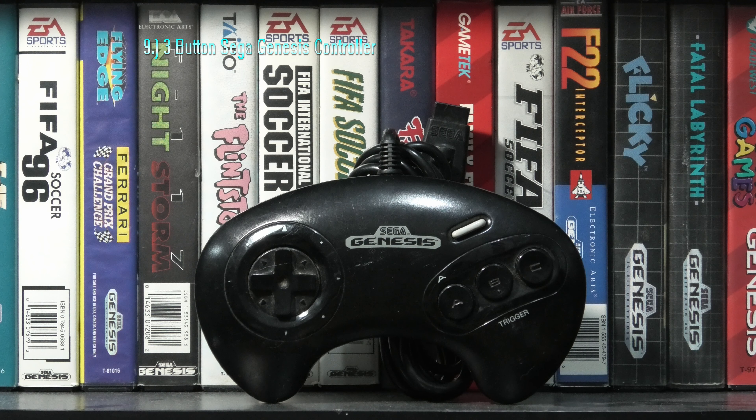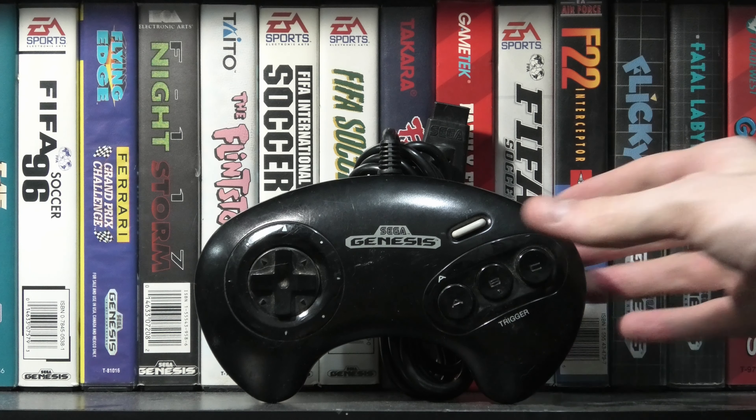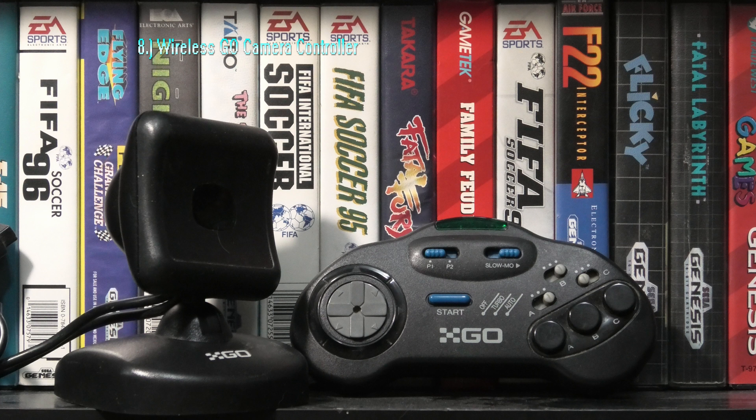The wireless 6-button Sega Genesis controller feels great and everything is just as quality in the build compared to a wired 6-button pad. But the wireless sensor itself isn't the greatest and you won't be able to sit more than 5 feet from your TV without losing connection.